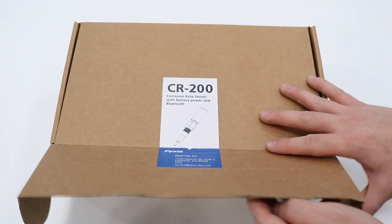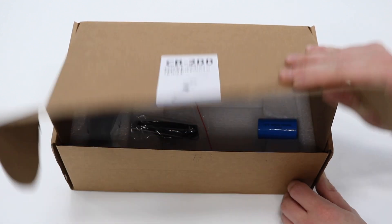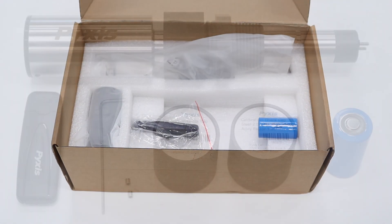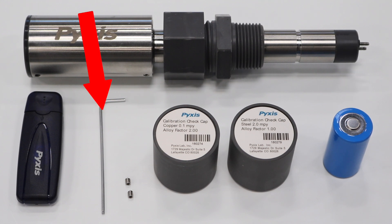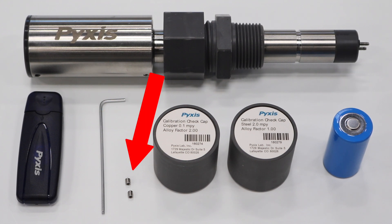This is a CR200 as you will receive it. Inside you'll find a CR200 device, both copper and steel calibration caps, one lithium-ion battery, one allen wrench, and two spare set screws.